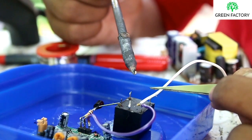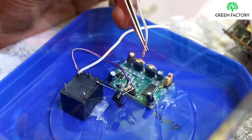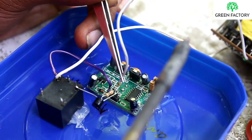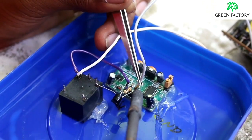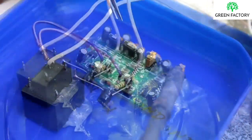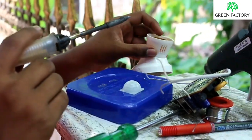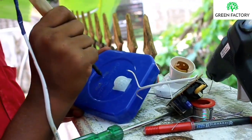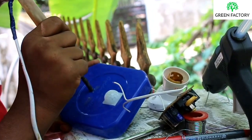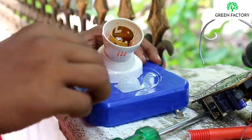This is a positive wire connection for the PIR sensor. This is a negative wire connection for the PIR sensor. This is a holder.